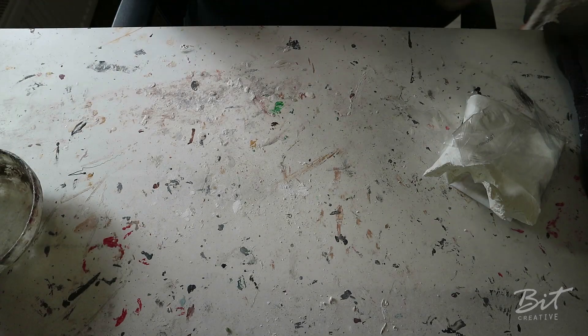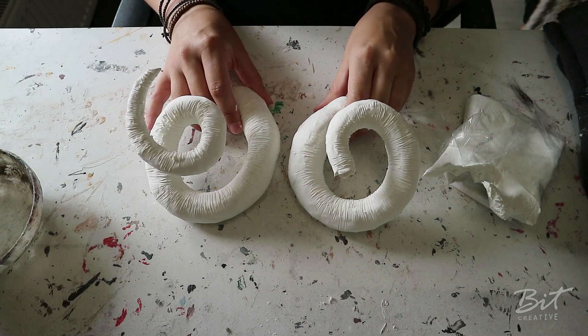Hi, my name is Ilse and welcome to my channel. Today I'm gonna do a tutorial for you guys and I'm gonna show you how to make a set of ram horns. This is a custom order I made and I want to share with you guys how I did this, so stay tuned, here we go.